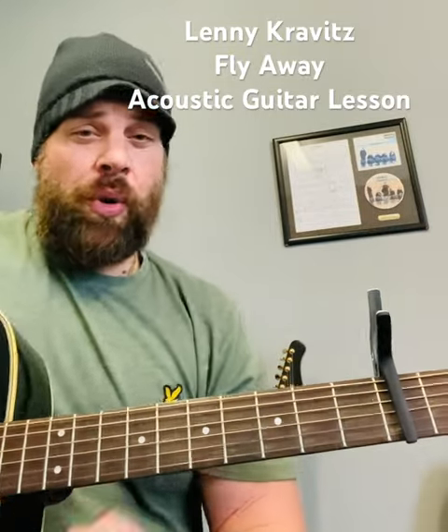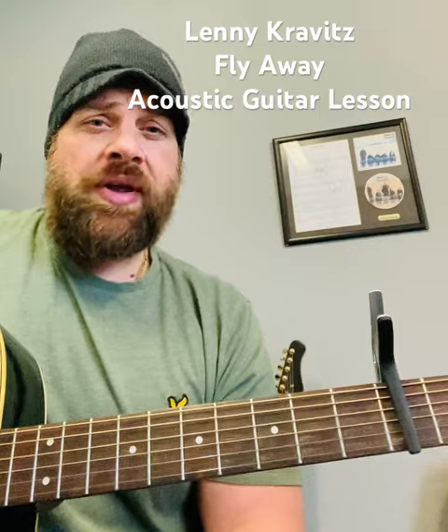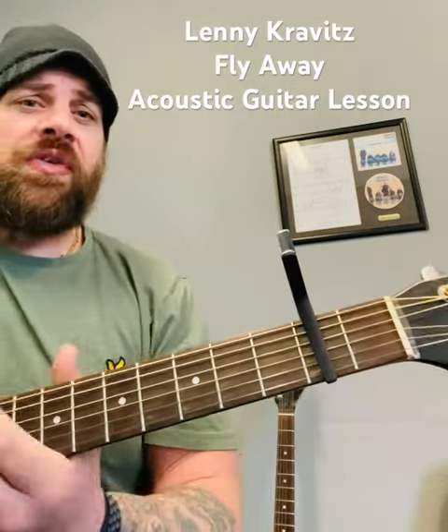How's it going folks, this is Wayne Hart back with another quick tutorial and today we're looking at how to play Lenny Kravitz Fly Away acoustically. So first of all, you're going to want the capo on the second fret.